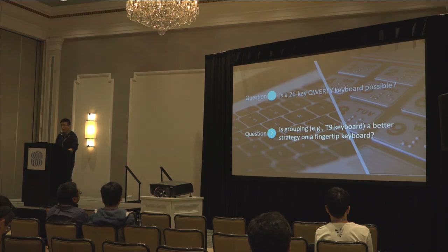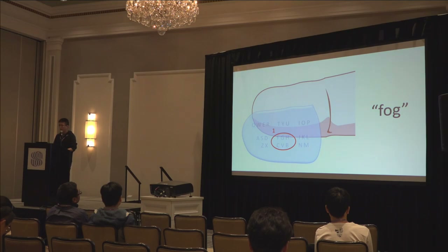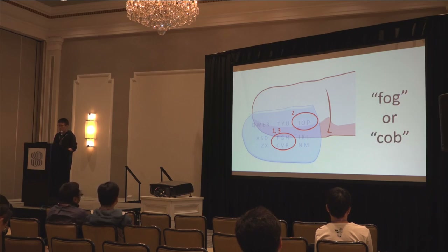Besides QWERTY, what other layouts should we consider? We decided to investigate grid layouts with grouping, just like T9 keyboard on traditional cell phones, and apply a statistical decoder too. Note that grouping introduces inherent clarity issues that cannot be well addressed by the statistical decoder. For example, when a user wants to type 'fork,' pressing the first, second, and third keys may also match 'corp,' causing ambiguity. This kind of clarity issue leads to an inherent additional cost on selection time. So layouts with grouping are not necessarily better than the original QWERTY keyboard.